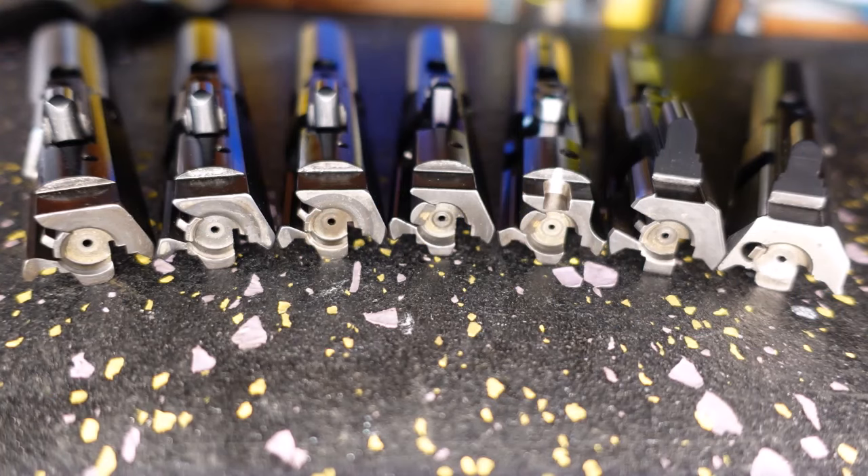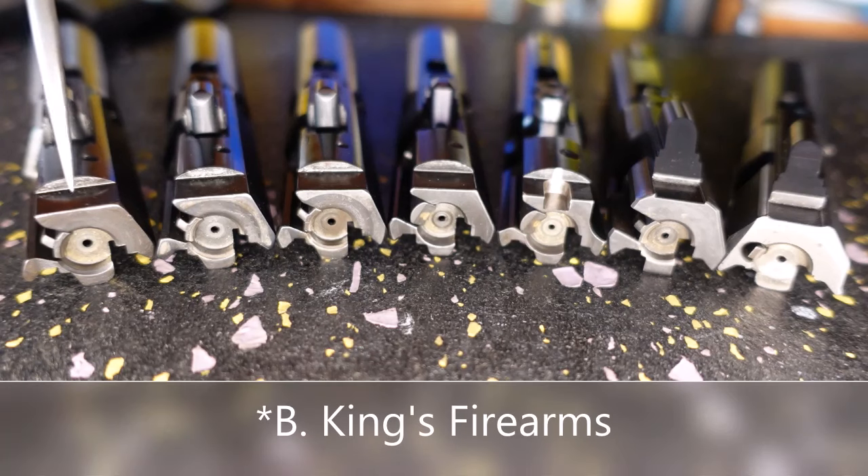Here are the 7 bolts I own. Starting from over here we have Alpha Shooting Sports, Foxtrot Mike, FM9, Taccom, Mercury Precision, Brownells — this is the hybrid, not the Glock-only, hybrid bolt — Kaw Valley Precision, and BK Firearms.